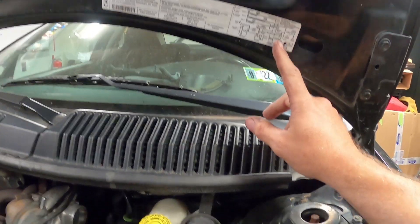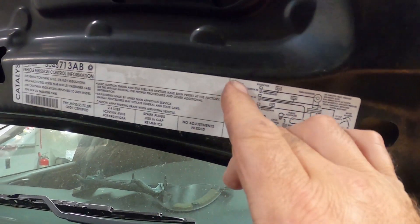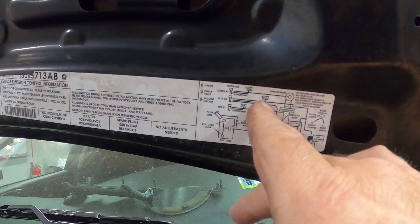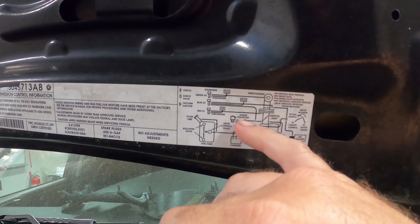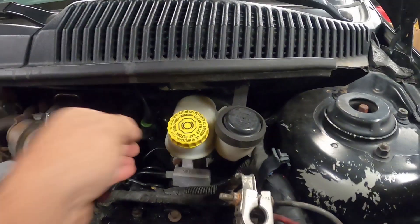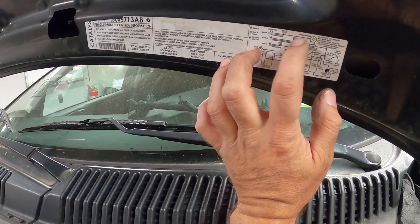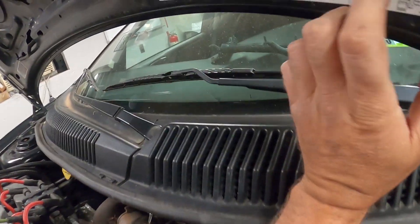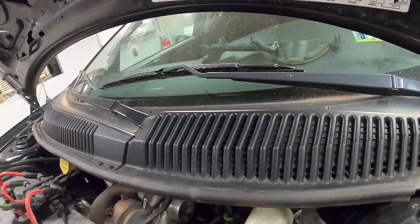If you have a factory hood it shows you the red, blue, and green solenoids — it labels the orifice check valve, vacuum extractor, TIP sensor, and wastegate. The green solenoid is your wastegate solenoid. That right there goes to the wastegate, which controls boost pressure when it opens and closes.